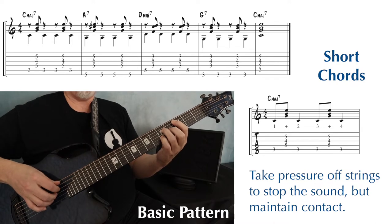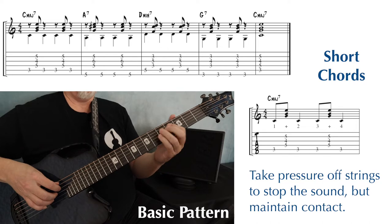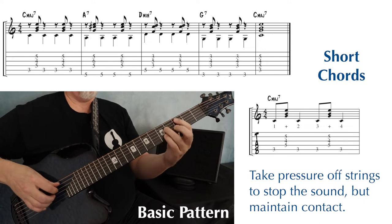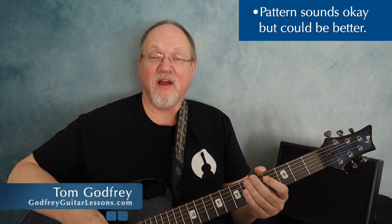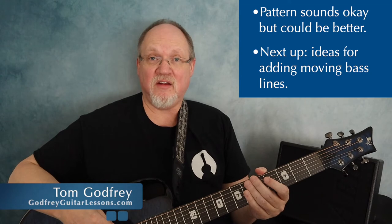One and two, three and four. One and two, three and four. This pattern sounds okay, but the bass note's a little boring. So I'm going to show you some ideas you can use for adding moving bass lines into this pattern.